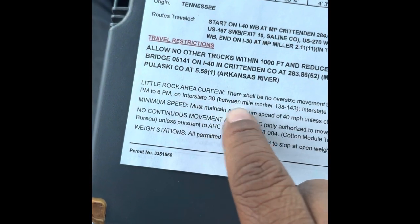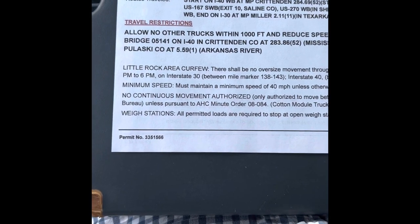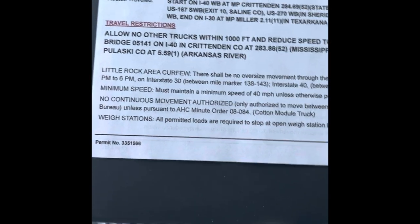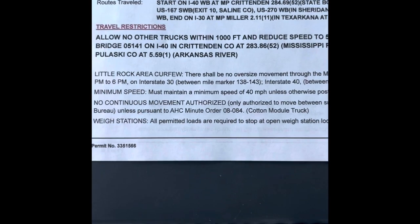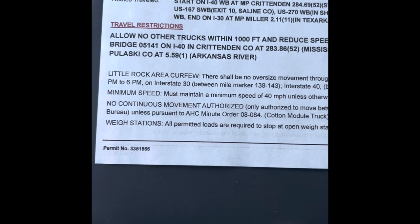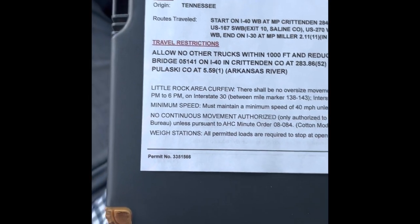Down here they have curfews — pretty much what cities, counties, towns, or municipalities I can go through, and the times listed are times I'm not allowed to drive on the interstate highways oversized through those parts of town. No continuous movement authorized — I'm authorized to move between sunrise and sunset as established by the U.S. Weather Bureau. I go on the weather channel app to look up sunrise and sunset times. Once I'm off private property, I can't be on a public highway before sunrise or after sunset.